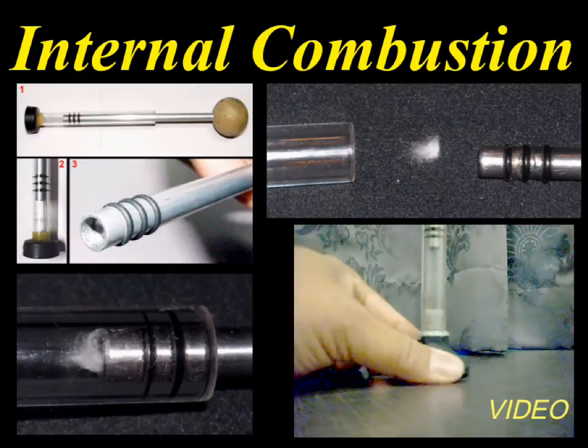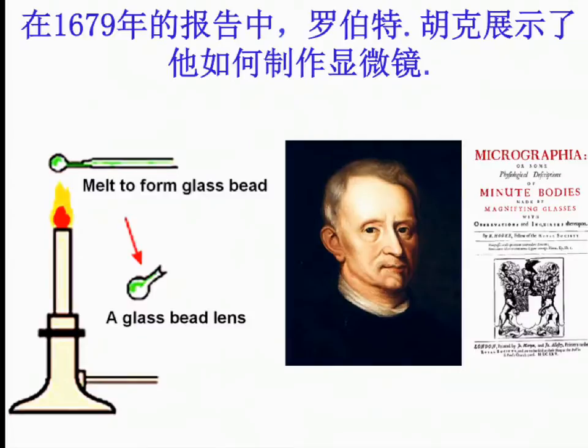This is for a simple experiment. Now, Robert Hooke wrote in his book how to make a lens for a microscope. He melted the glass rod to get glass beads like this, and he drew so many pictures of what he saw from his microscope.